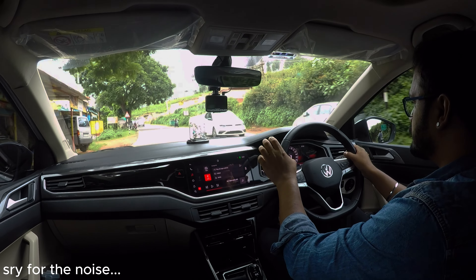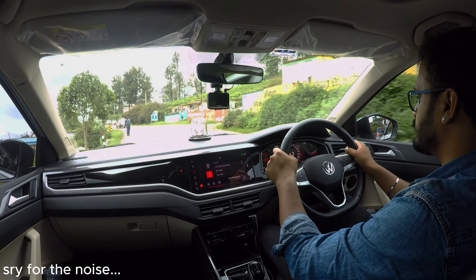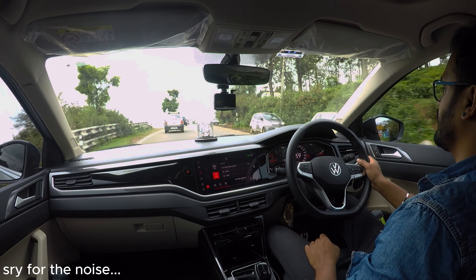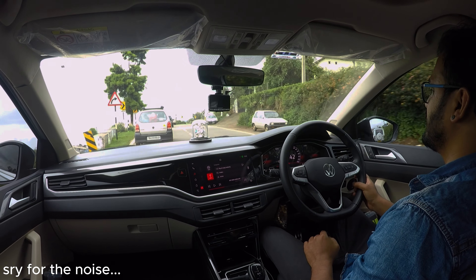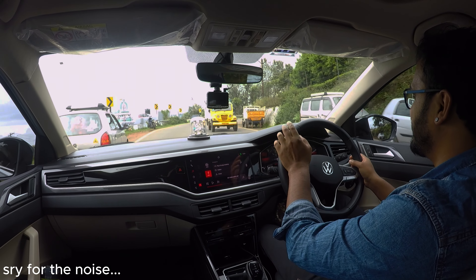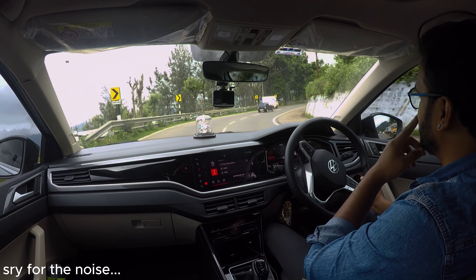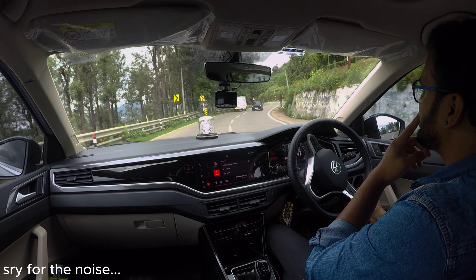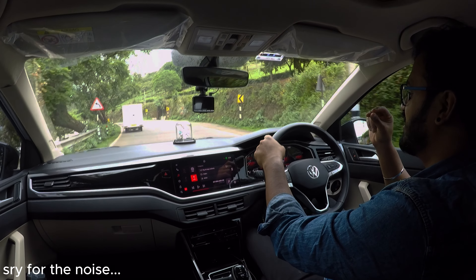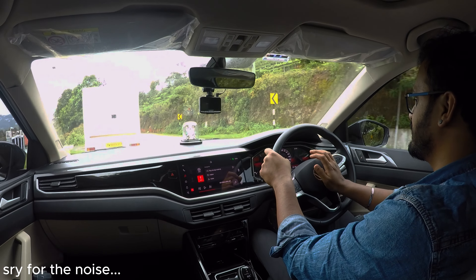It's about 10 kms. It's easy. I don't know how to do the braking level, but I can enjoy it. 1.5 turbo petrol — that's right.